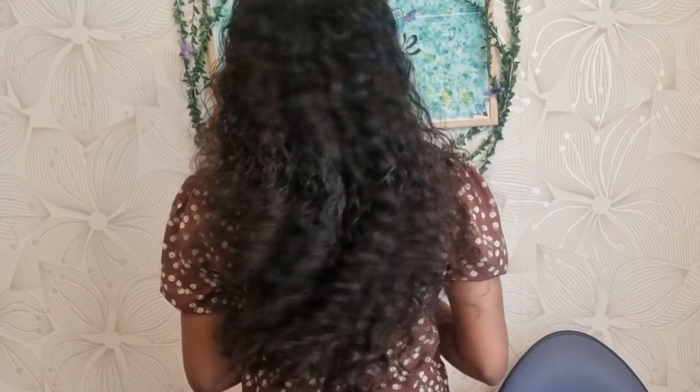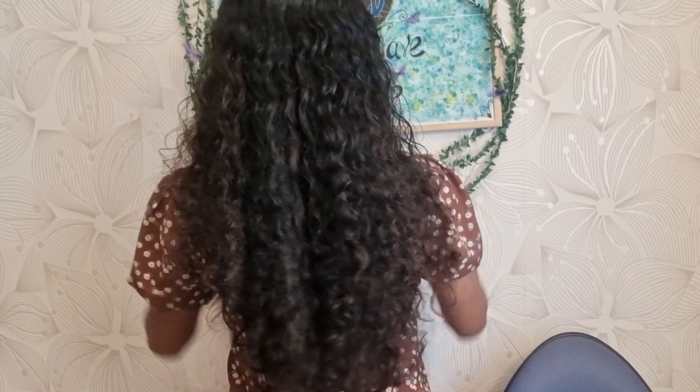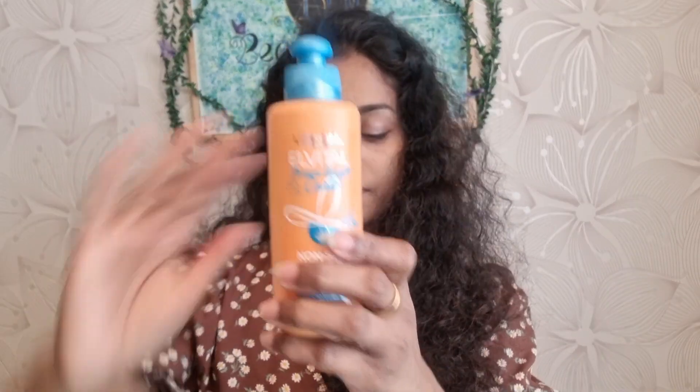Hi friends, this is the curly and wavy hair in 3 minutes for the party function. First, I am using aloe vera gel. I am using a curls cream. You can use styling gel. You can use this in 3 minutes.